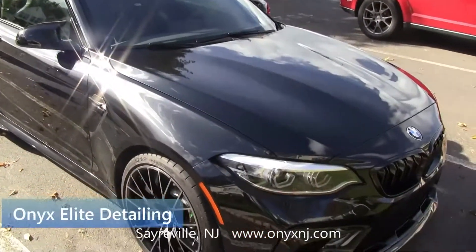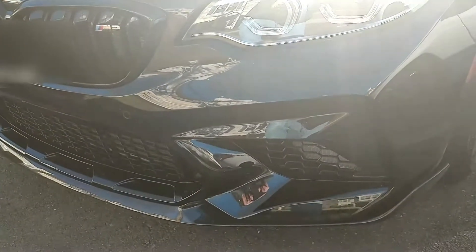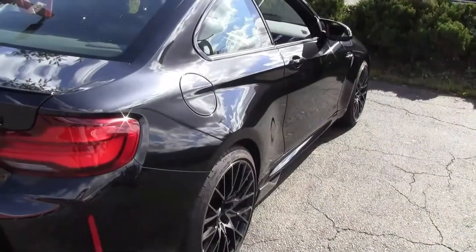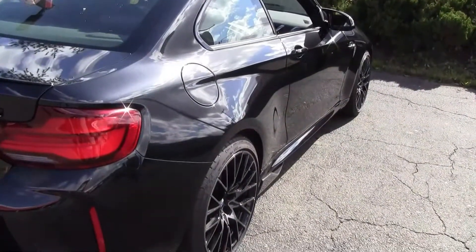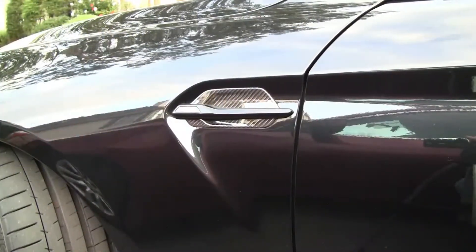Shoutout to the guys over at Onyx Detail in Sayerville, New Jersey — they did an outstanding job. They were even able to get my front lip; they had enough material to do a custom job on it, and then I let them put the ceramic on it too.